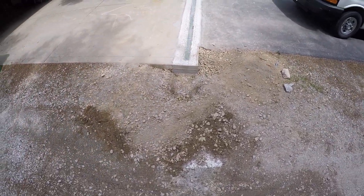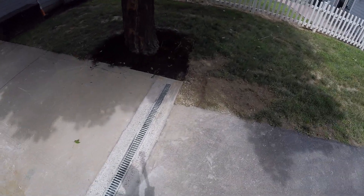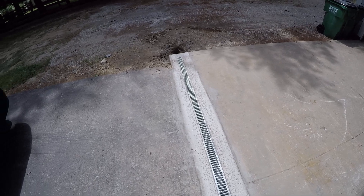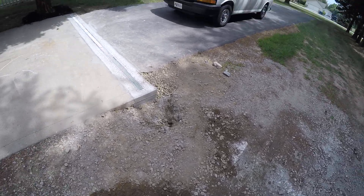Back to this — concrete done yesterday. I've never done concrete before. This is my first attempt at a channel drain. I watched a little bit of YouTube, got some tips, modified it a little bit, and hey, I'm in construction so I see a lot of different things. I think it turned out real well.